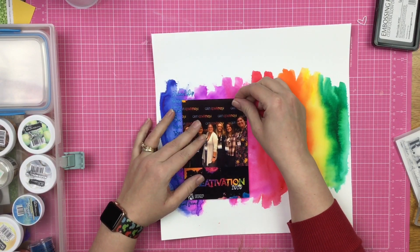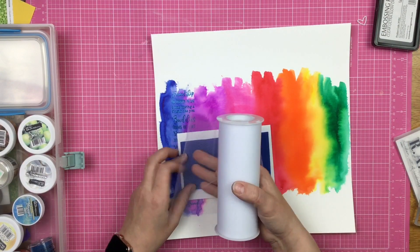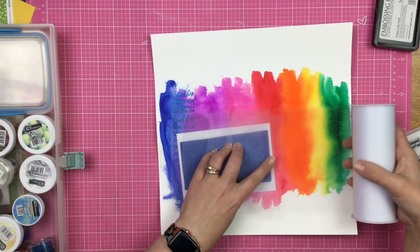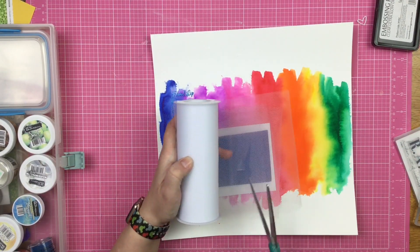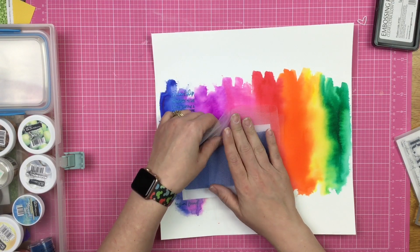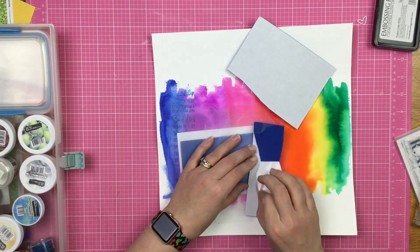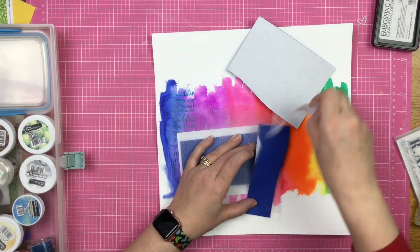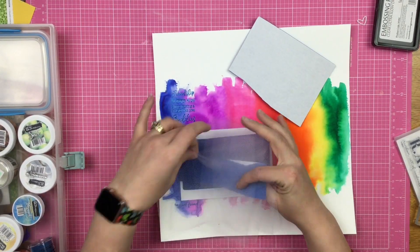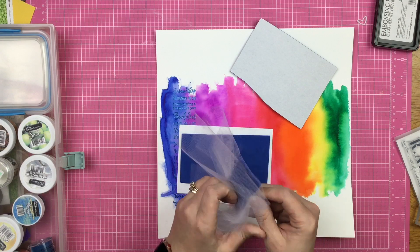I use my heat tool to emboss it up — the stamp has a lot of friendship words on it. Now I'm going to bring in my photo, which is a group of us from Creativation. I had this idea to use tulle instead of tissue paper as a photo mat. A lot of people like using tissue paper and I like using tulle. I thought I'd use two pieces of fun foam together to hold it in place.